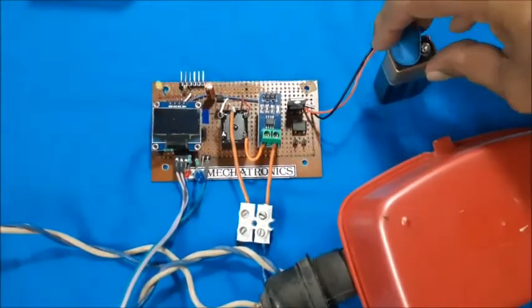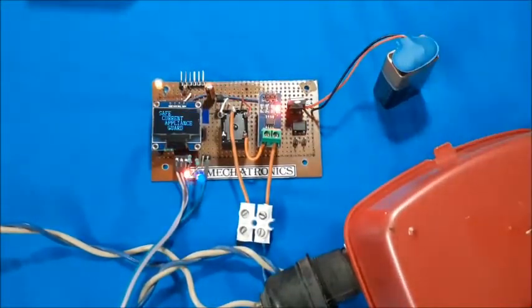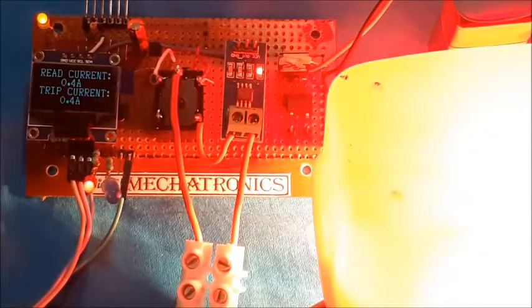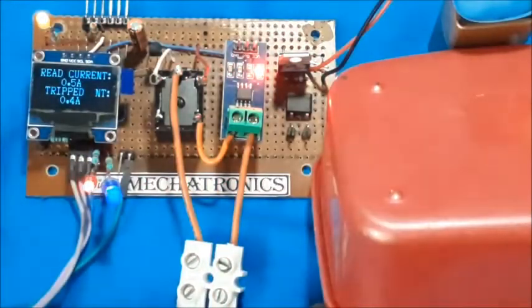Now rearranging for mains load testing with a bulb again. Here also, when the current flow value exceeds for more than 1 second, the circuit trips — meaning the relay goes to off mode and the tripped message is displayed.